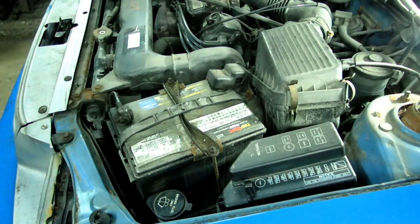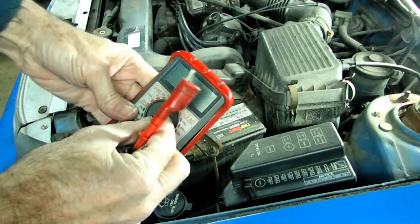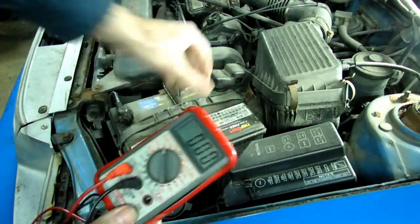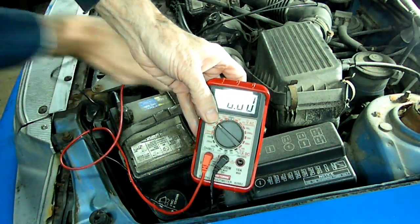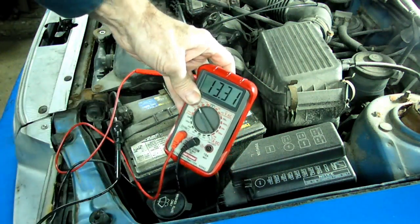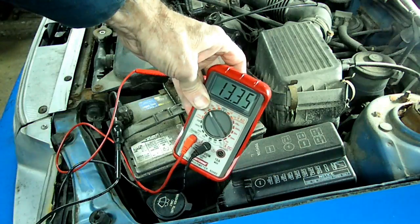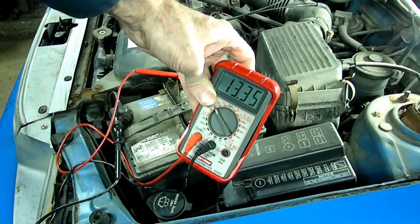The first thing we need to do is to warm up the vehicle to normal operating temperature, and we want to open up the hood and check the battery voltage. We want to make sure that we have at least 11 volts to do this. Let's check our voltage here with our multimeter — we have 13.35. Alright, so we're looking good.